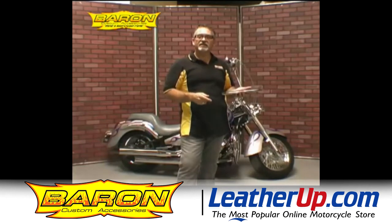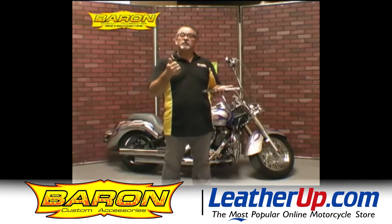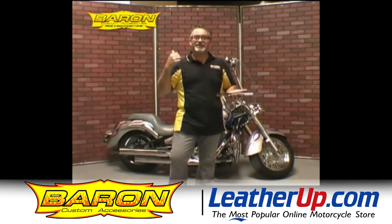I thank you for looking at it today. If you have any questions, give us a call on the phone — we'll be happy to answer them. Again, I'm John Barron and I'm taking off for another great ride. We'll see you soon.